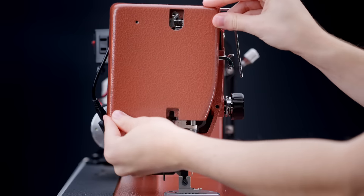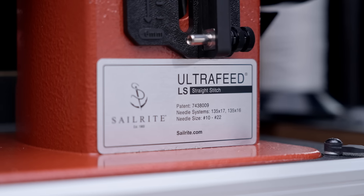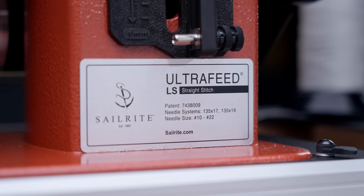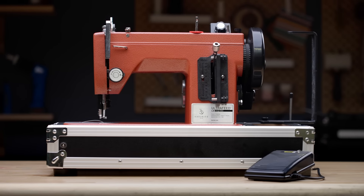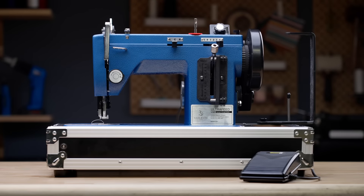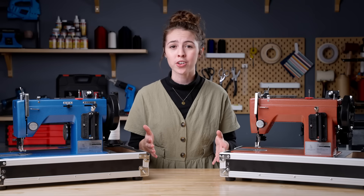The body and internal components are all made of robust, high-quality metal, so the Ultra Feed is the last machine you'll ever need. This machine is available in two models: the red LS, which is the straight stitch machine, and the blue LSC, which is the zigzag and straight stitch machine.